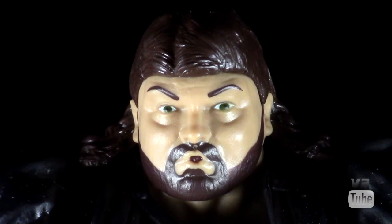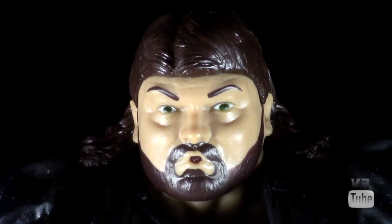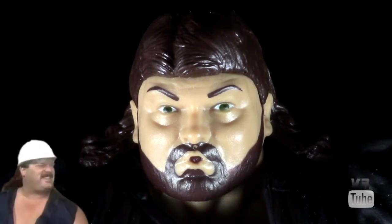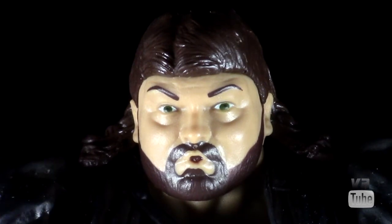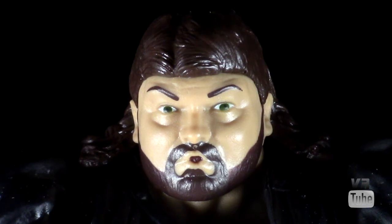Underneath the helmet you get the Fred Ottman head sculpt, which is slightly different from the ones used for Tugboat and Typhoon, as his mouth is open in a slight expression. The head sculpt is fine, with the exception that whenever Fred Ottman was Shockmaster he actually just had a mustache. I can't tell if that was the case in the actual Shockmaster incident since you can't really see his face, but when he played Shockmaster with the helmet off he only had a mustache — a slight inaccuracy, but otherwise a perfectly acceptable head sculpt.